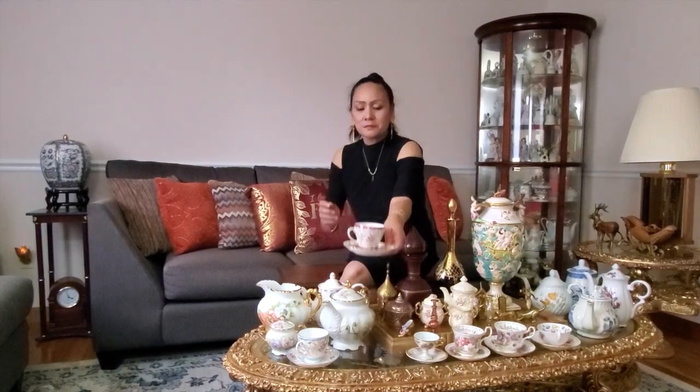Now friends, we're going to my teacup collection. I have a lot of teacup collection but I'm just going to show you some of those. First one is this one — I have this Royal Grafton teacup with floral design that has a gold accent also.